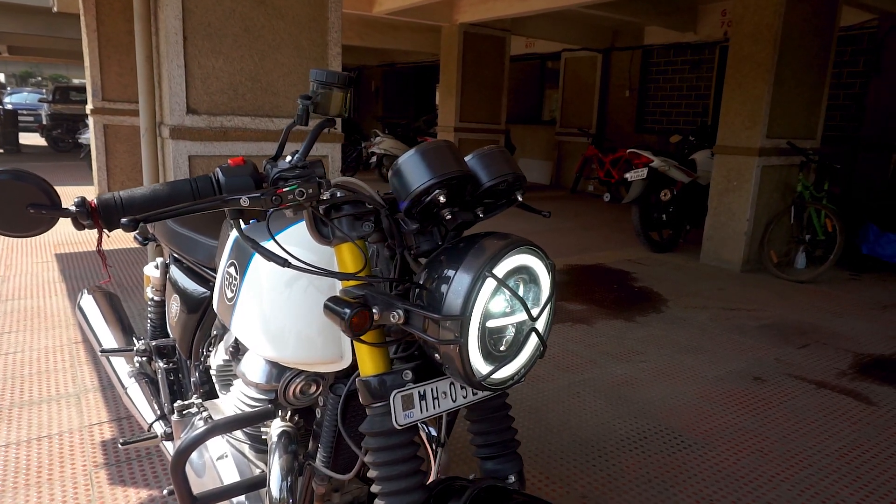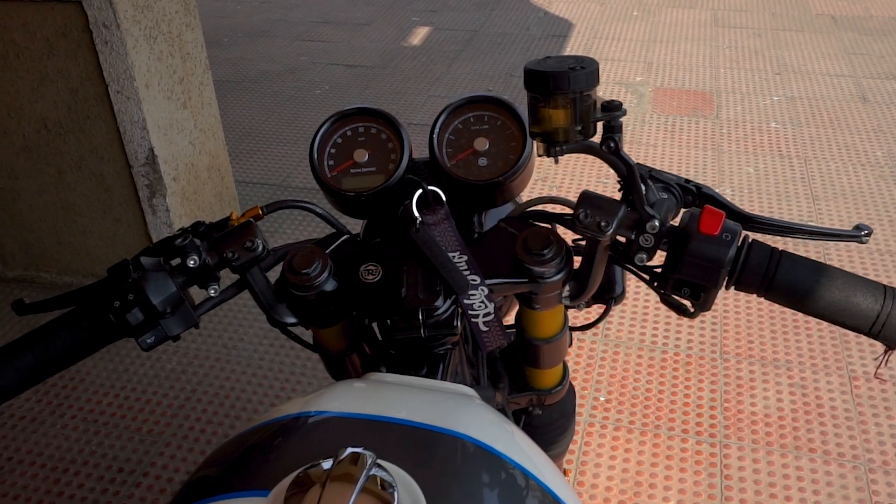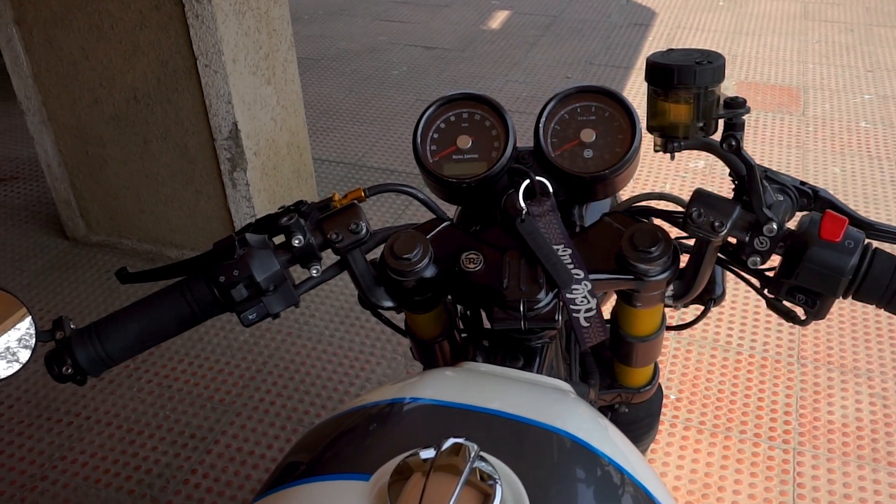I have also upgraded my braking system to the Brembo brakes. These brakes have actually increased the stopping capacity and the clutch has become lighter.